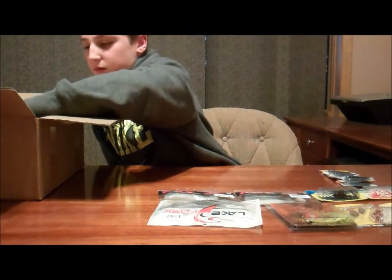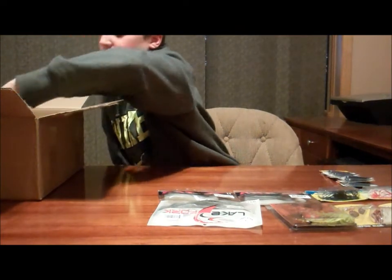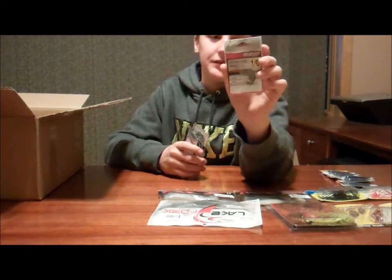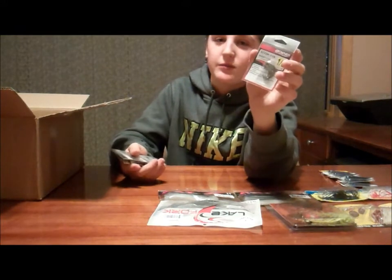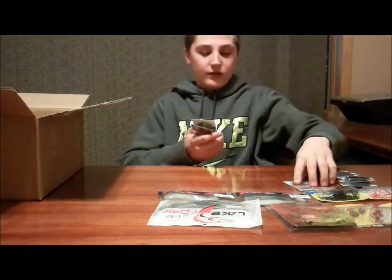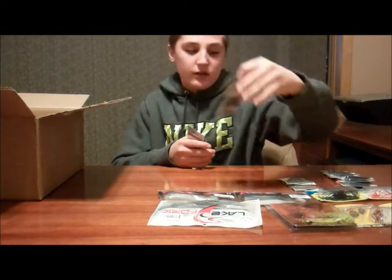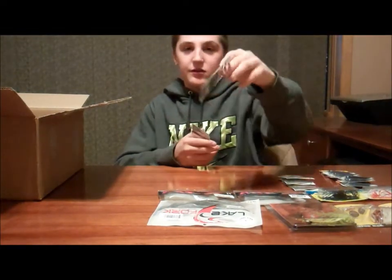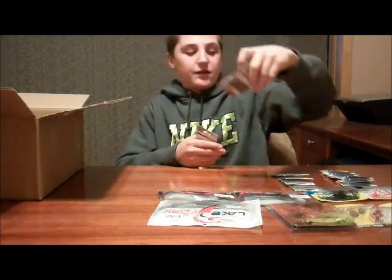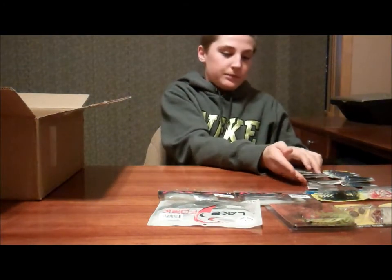Moving on to some Senko stuff. Next we have a six-pack of All-New wacky hooks. These are pretty much all I use for wacky hooks — you can also use them for drop shots. They're strong hooks; usually if you hook a fish it's not coming off. I got five packs in 1/0 and one in 2/0, because 1/0 seems to be a good size. 2/0 can get too big sometimes and fish can feel the hook. So that was six packs of those.